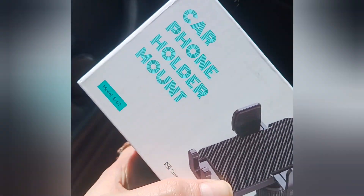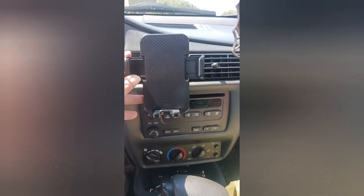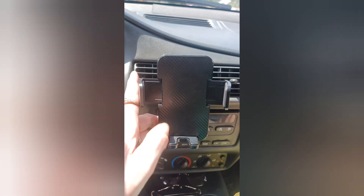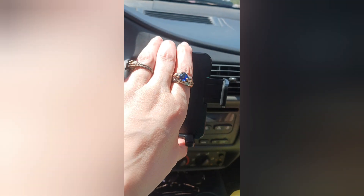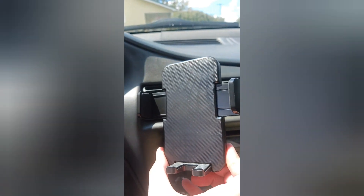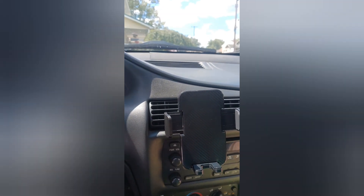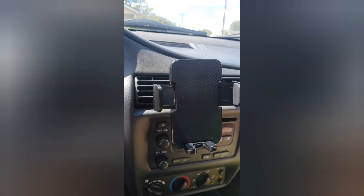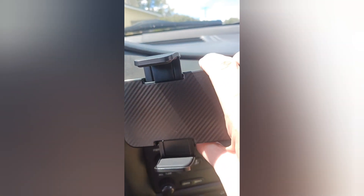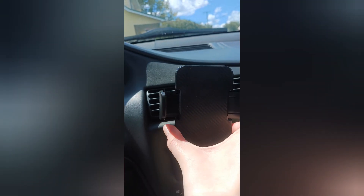After about four minutes of installation, it goes into your little air vents, and then you could move it any which way you want. It would fit my phone and my GPS — my Garmin. I could turn the Garmin this way and it'll hold it that way, or you could have it this way, whichever way you want.